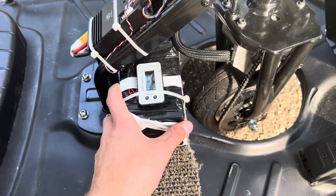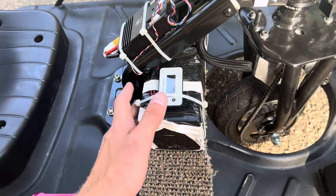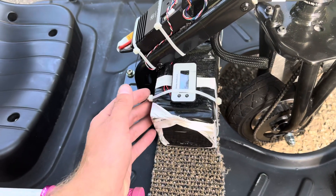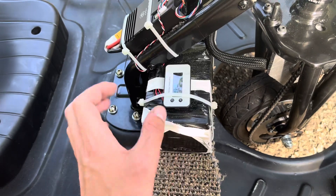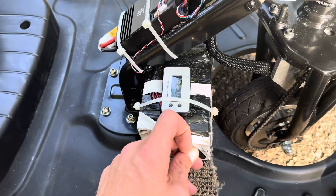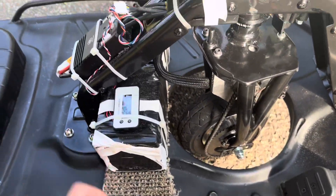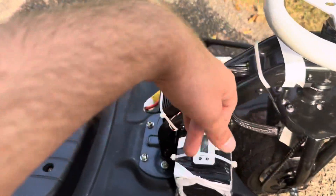First and foremost, I'm running a 48 volt lead acid battery — I know, crucify me on a cross. I'm working on getting a lithium ion pack coming soon, but you can run a lithium or a lead acid. You get about 40 minutes of run time, but if you're really pumping that throttle, you get maybe 20 minutes. Just keep that in mind.